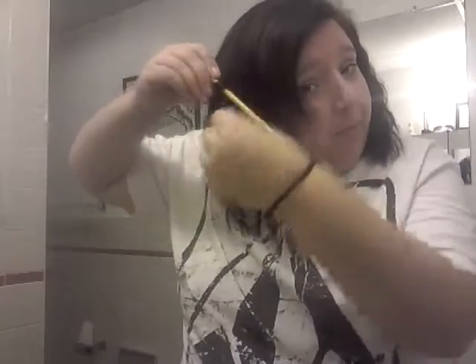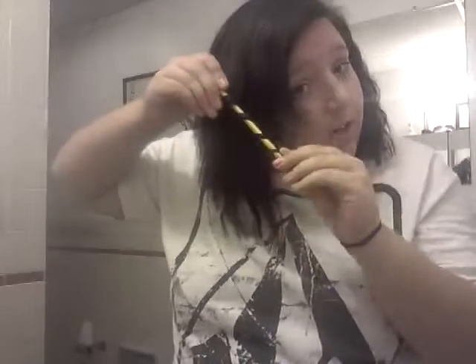Take about half-inch sections like this, and then take your pencil and wrap it just like you would around a curling wand.